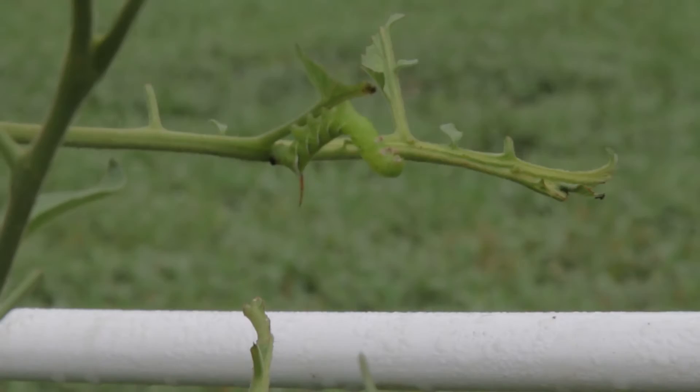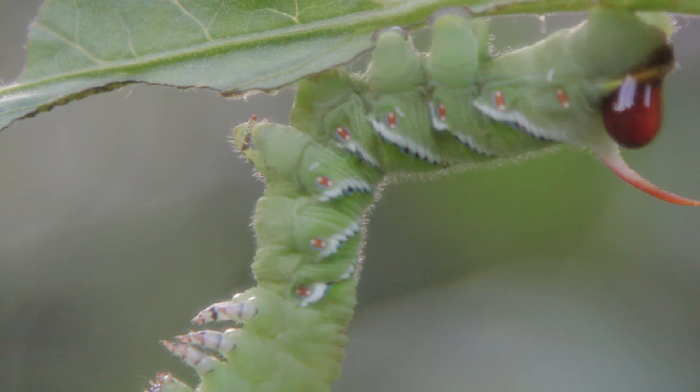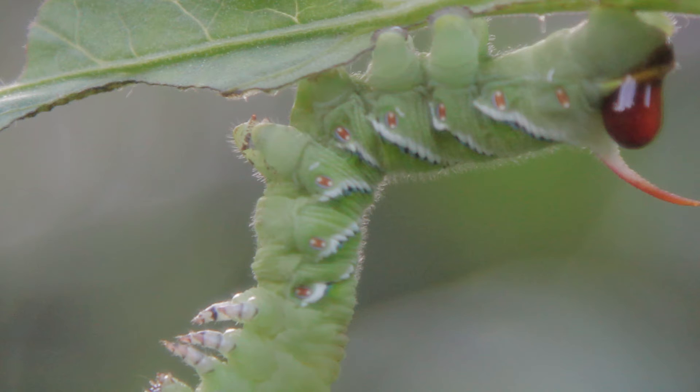After 12 hours, you will start to notice the pests becoming lethargic. As soon as the BT is ingested, the hornworms and caterpillars will quit feeding on your plants. Within 24 to 48 hours, they will completely die and fall off the branches.